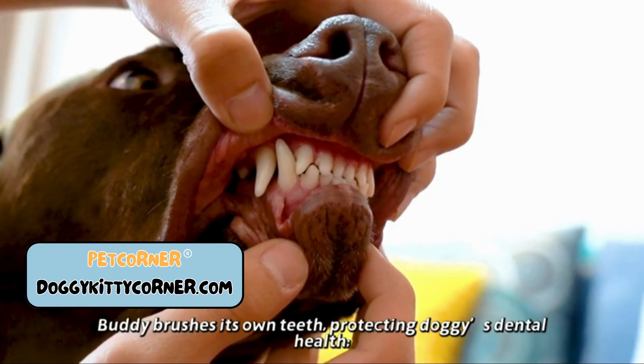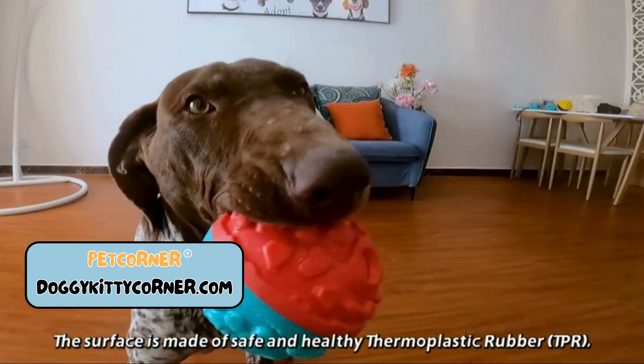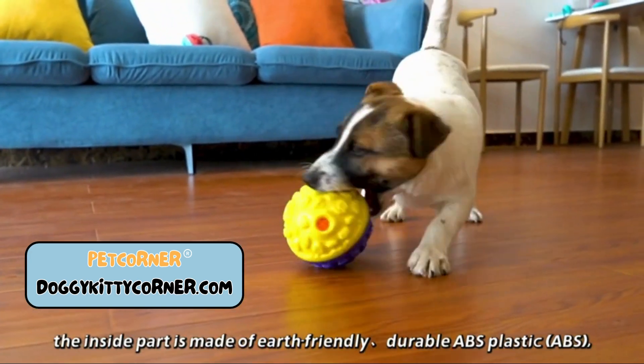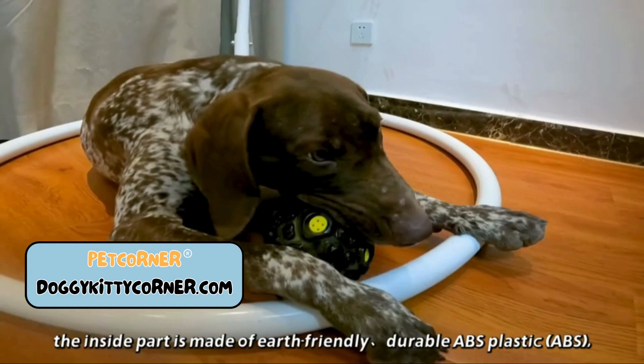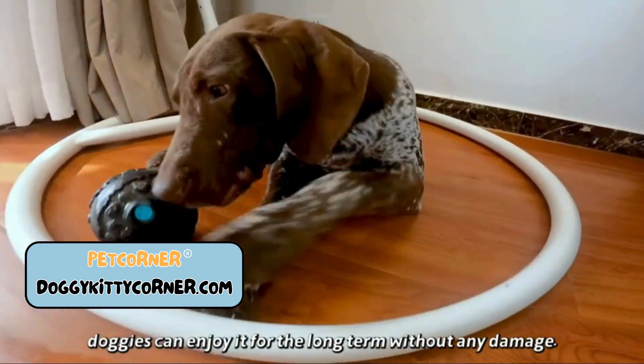The toy lets your buddy brush its own teeth, protecting doggies' dental health. The surface is made of safe and healthy thermoplastic rubber, and the inside part is made of earth-friendly durable ABS plastic — smash-resistant and chew-proof, so doggies can enjoy it for the long term without any damage.